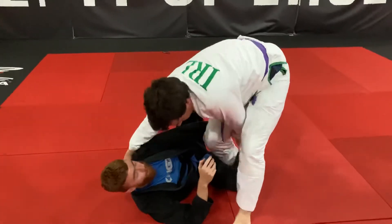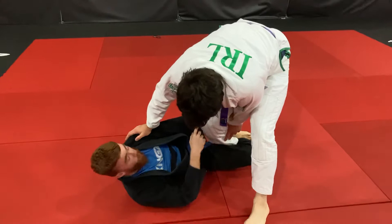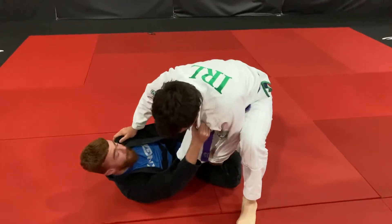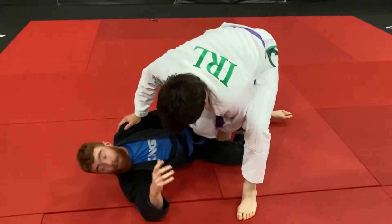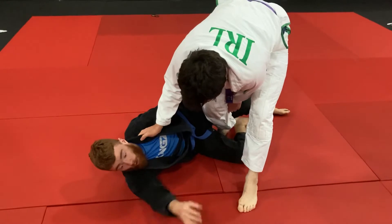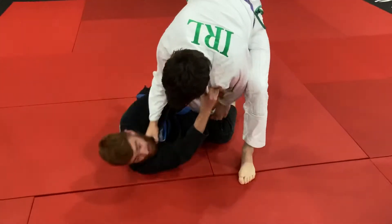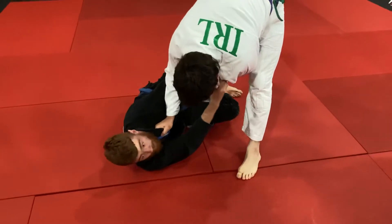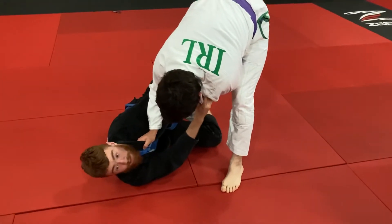So once he's here, he doesn't have his hand to post onto the mat. So even as he starts to put the pressure down with the knee here — even if his base is heavy — I'm still going to be able to sweep. The key is I need to make sure that his hand is posted onto the mat. If I try to come up here, it's going to be a hard battle — I'm not going to win this fight. Paul's too strong here, so I need to make sure that I test his balance.